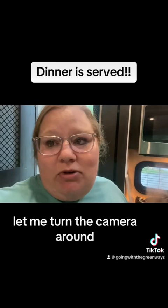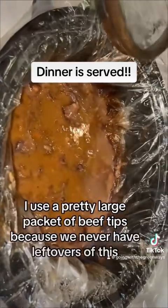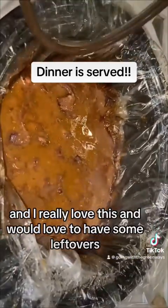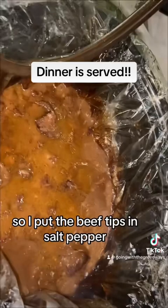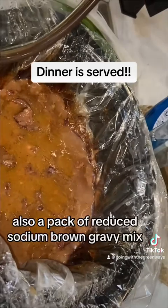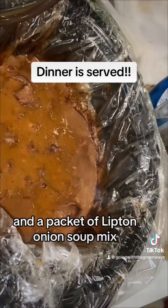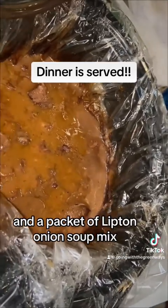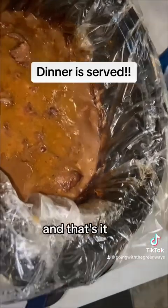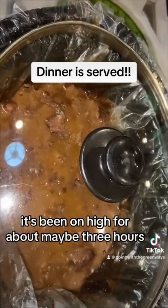Here is my crock pot beef tips. I use a pretty large packet of beef tips because we never have leftovers of this. I put in salt, pepper, garlic powder, and onion powder as my basic seasonings. I also added a pack of reduced sodium brown gravy mix, a packet of Lipton onion soup mix, a can of beef consommé, and a can of cream of mushroom. It's been on high for about three hours and then turned down to low for about an hour.